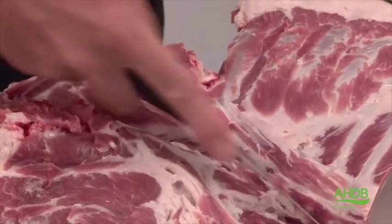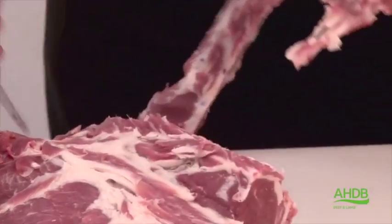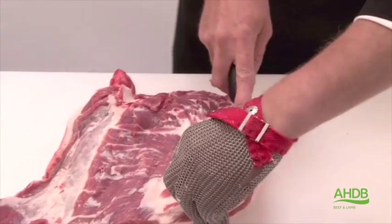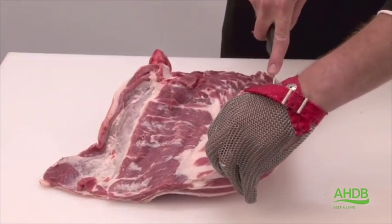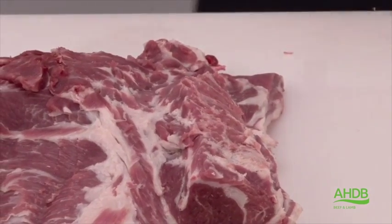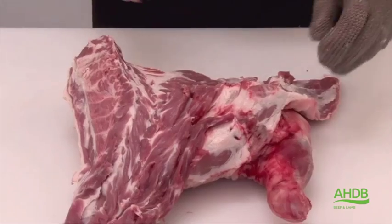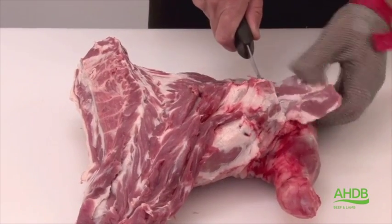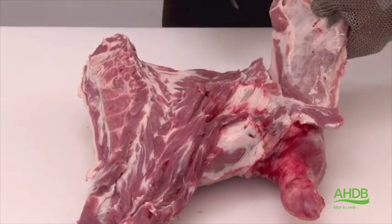We need to make sure that we don't cut into the underlying muscles. Once we remove the neck and rib bones, we can also remove the yellow crystal lying on the neck. The breast tip is also removed in line with the knuckle.